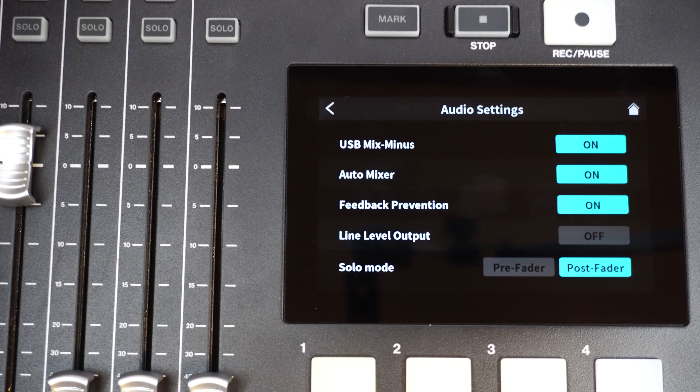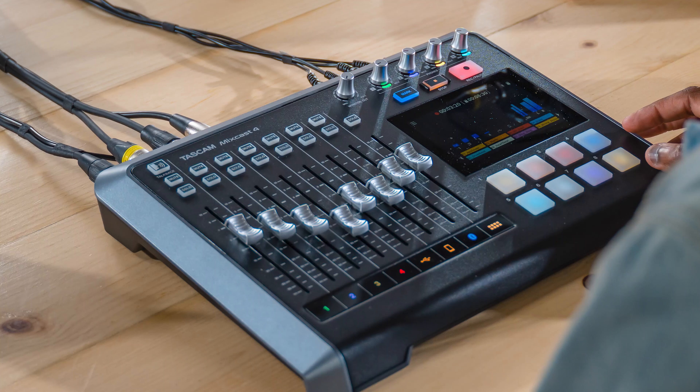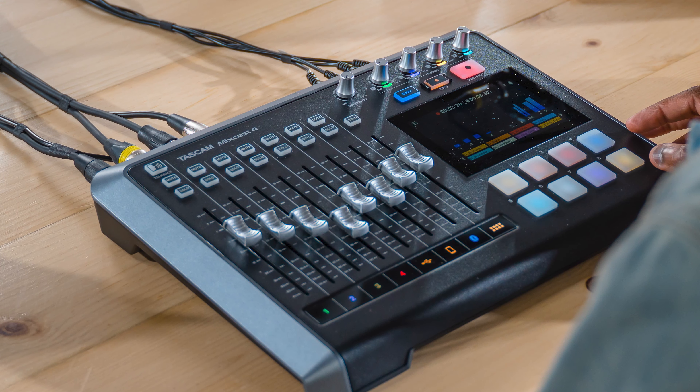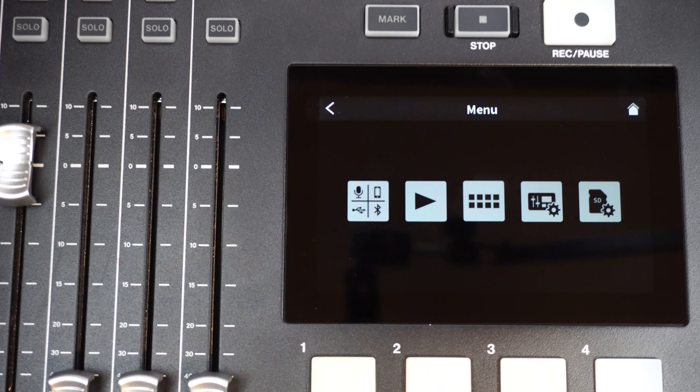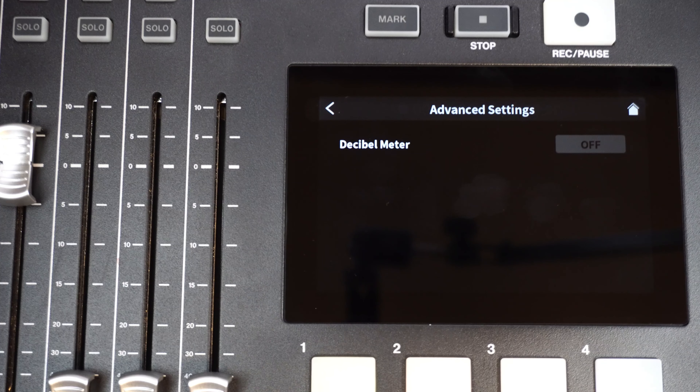An input gain adjustment feature has been added to the USB, smartphone, and Bluetooth channels, making it easier than ever to achieve suitable volume levels. Enter the Level screen for one of those options — we're using USB here, but the smartphone and Bluetooth screens are the same. Adjusting the input gain so that the peak stays in the orange range on the meter allows for optimal levels.